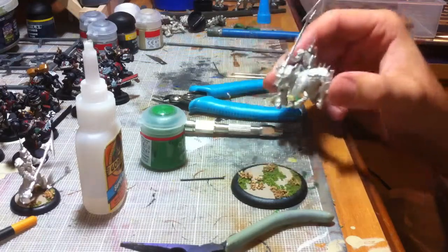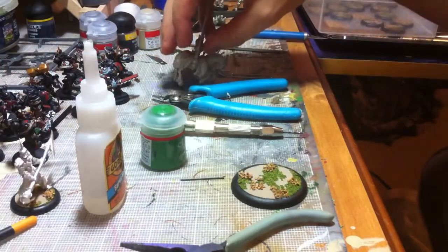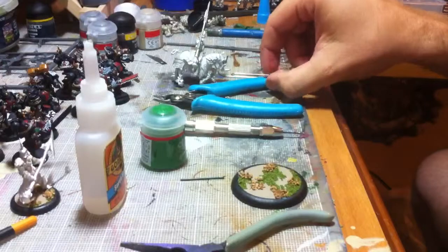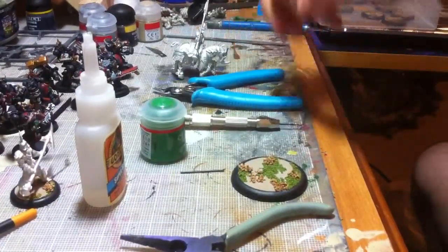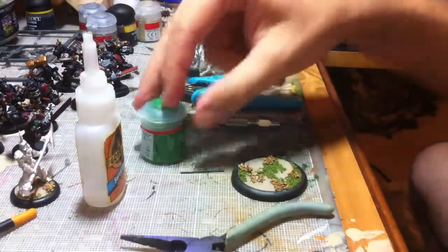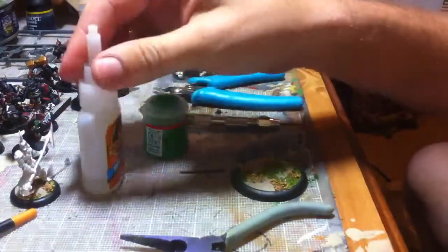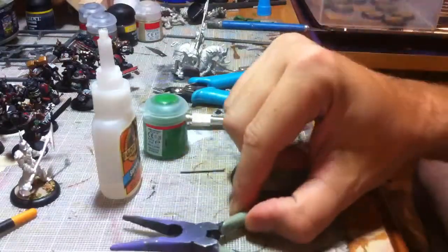For this tutorial you are going to need the model, some sort of base — it doesn't matter what it is — a clipper, a pin vise and drill, a sturdy paperclip (doesn't matter how thick, but I have a thicker one than you'd normally find), some paint, some good glue, and maybe some pliers. I use the pliers to break the paperclip so I don't mess up my clippers.